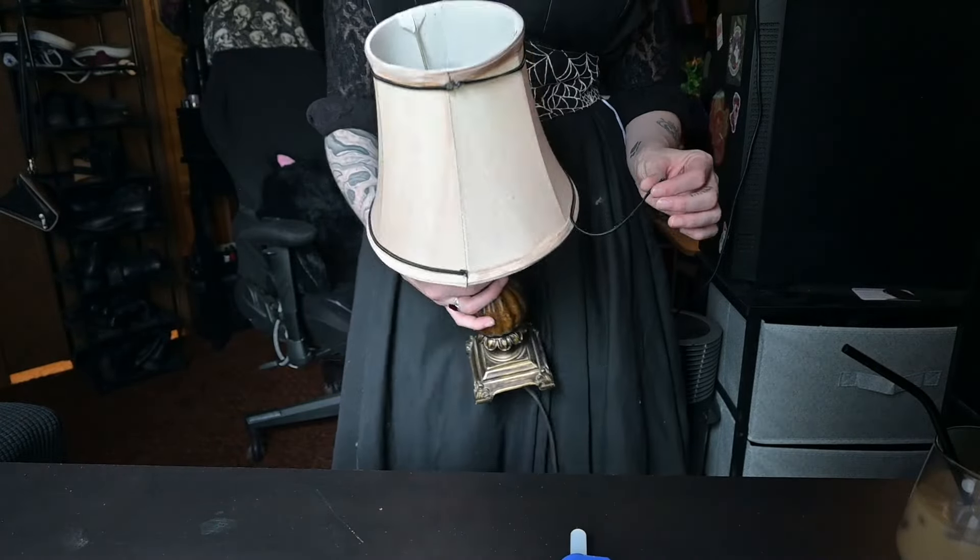Alright so the easy one is already done, so this is the next one. This one is already falling apart. I knew from the second that I got it that I would be redoing this shade. I've had this one for a while and I've been using it. It's set up with my machines and helps provide a lot of light for the room but it's just a bit too bland and not nearly spooky enough, so I'm going to fix that starting with removing the old fabric.